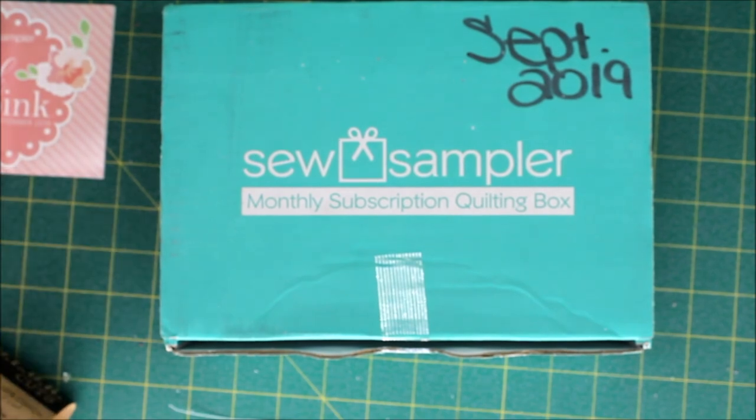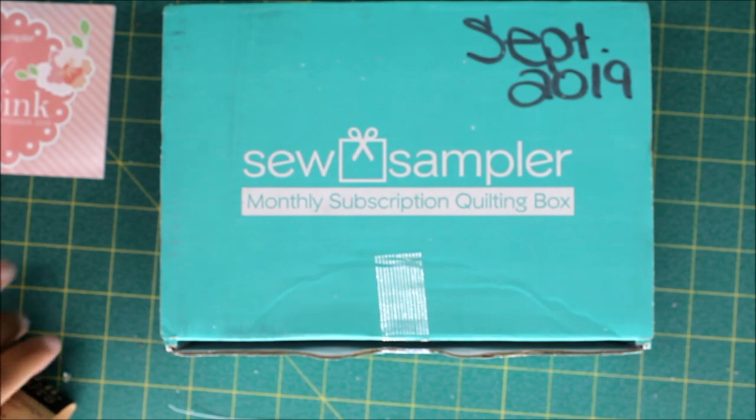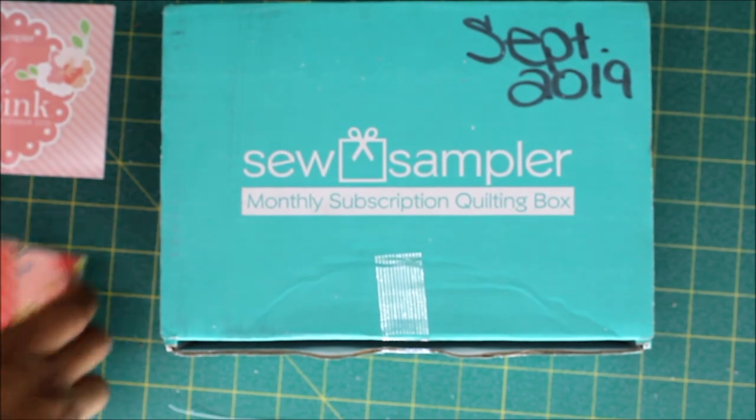This is different — I don't remember seeing a cut called a Dessert Cut before on the Fat Quarter Shop's website.